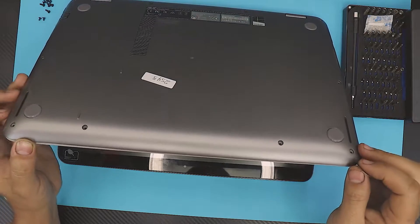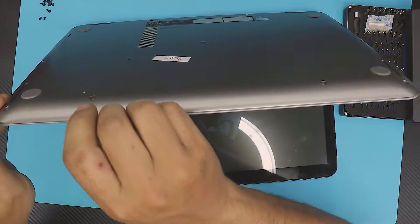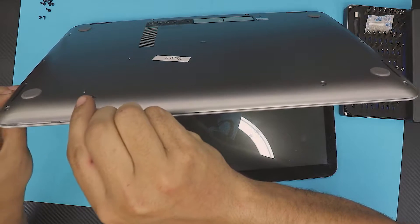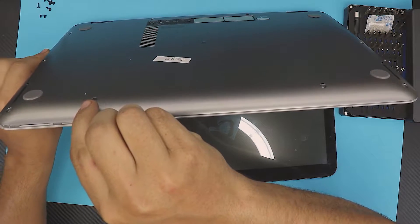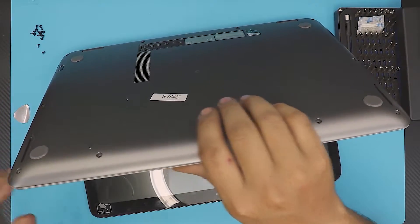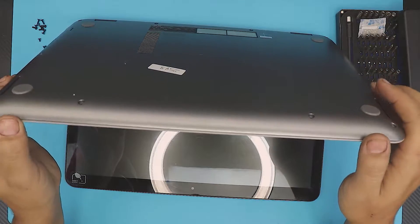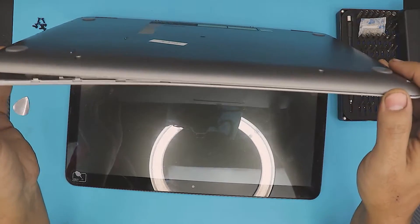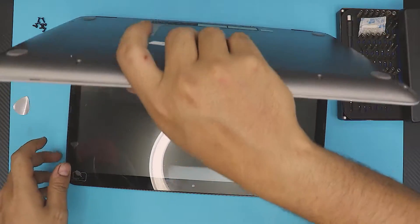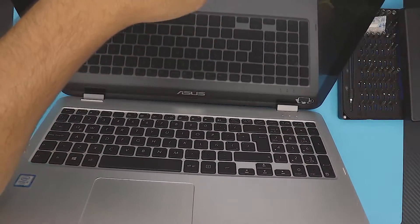As you move around, make sure you didn't miss any screws on both sides. Once you get all the sides almost loose, flip it over into a position where you can actually see it.